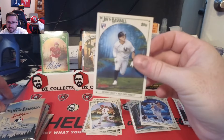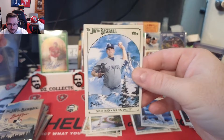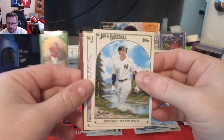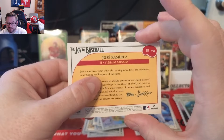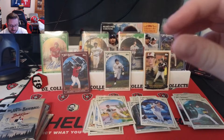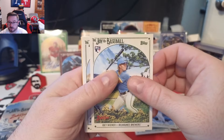Nick Pratto rookie, Anthony Volpe for my Yankees, Carlos Rodon — the lefty — that goes in my PC, Aaron Judge, and then number 10 — a Crimson Canvas Stock of Jose Ramirez. This is literally just a canvas stock like a painting — 10 of 10 — that is a gorgeous card. Jose Ramirez Crimson Canvas Stock, 10 of 10. That marks about the halfway point with four packs left.